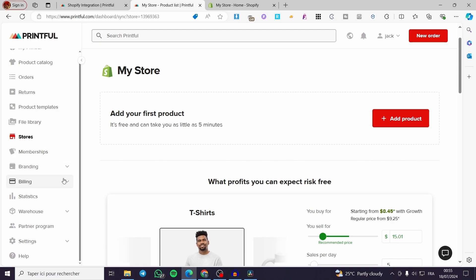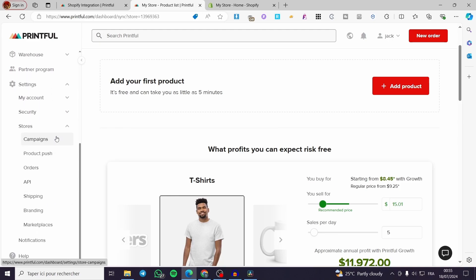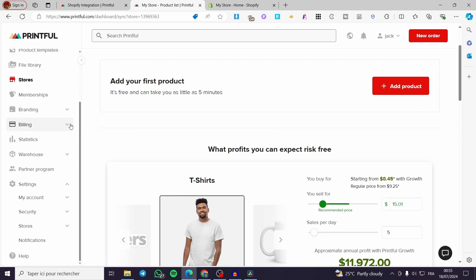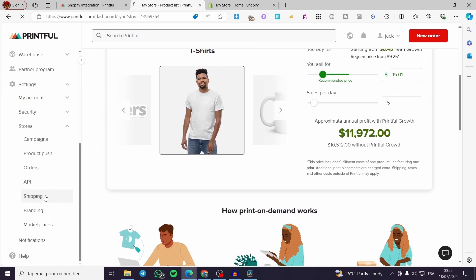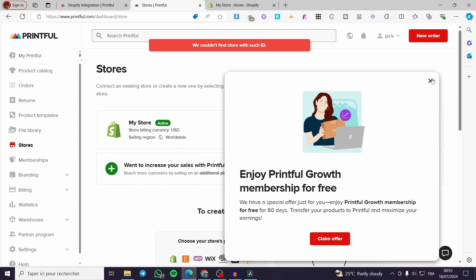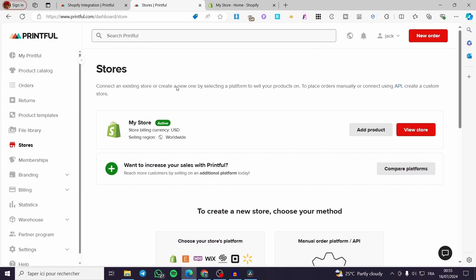Now you're going to set the shipping. Within the left side menu, select Settings. From there you are going to see the Shipping option. Select Stores and it will drop down a menu. Click on Shipping, and now we are going to set the shipping from here.